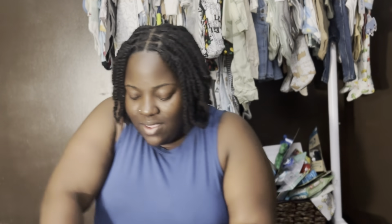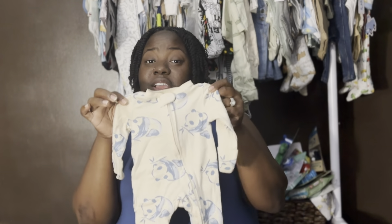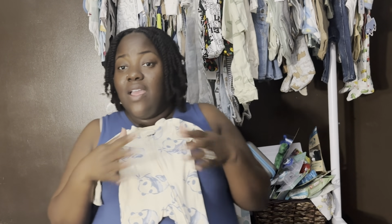Last but not least, this one also comes with a bib — how stinking cute! So that's this little get-up. This might be what he wears to come home in, but I don't know. We also have a sleeper — this one is gender neutral, I love it. This here is newborn size, so this is the only newborn thing I'm bringing to the hospital, because I really don't know how big or small he's gonna be. I know he's gonna be at least six pounds.